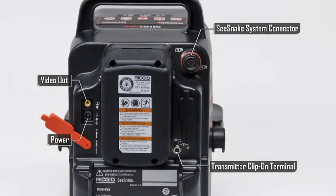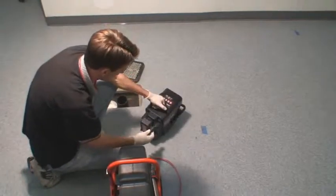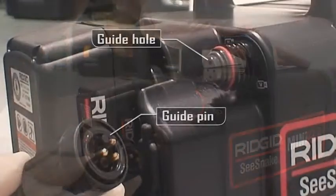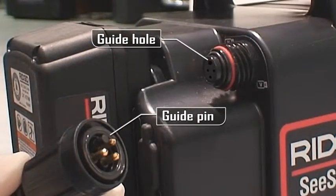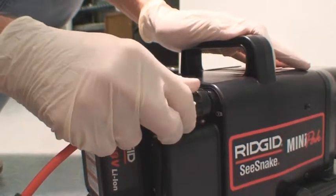In addition to the battery dock and power jack, the Mini-Pak's back panel also includes the C-Snake system connector jack, video output jack and transmitter clip-on terminal. The C-Snake system cable on the camera reel plugs into the system connector jack. Position the connector so that the guide pin on the connector body lines up with the guide hole on the connector jack. Then push the connector halves together and snug down the locking ring.